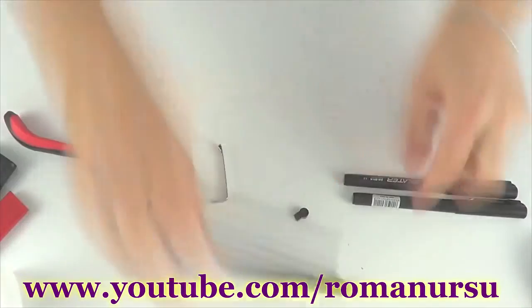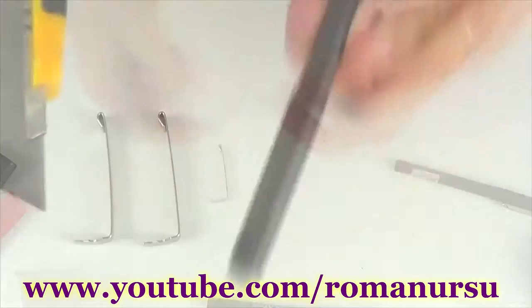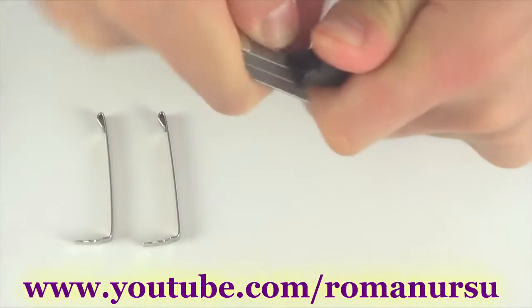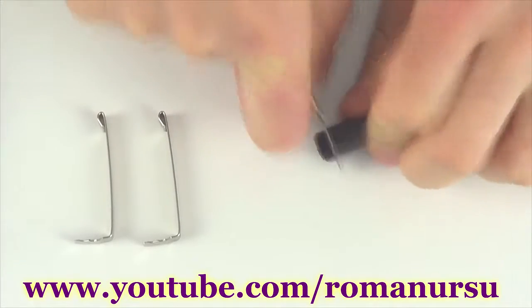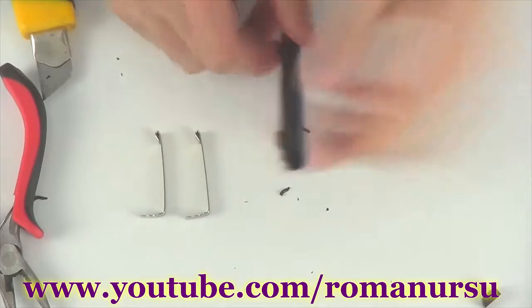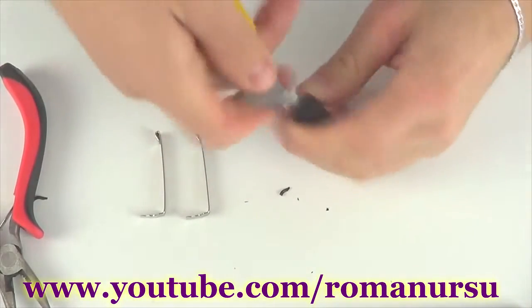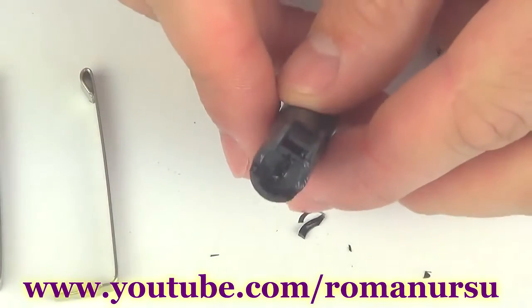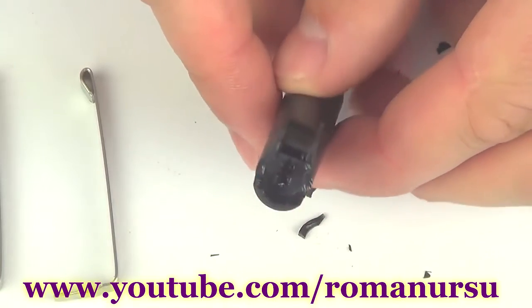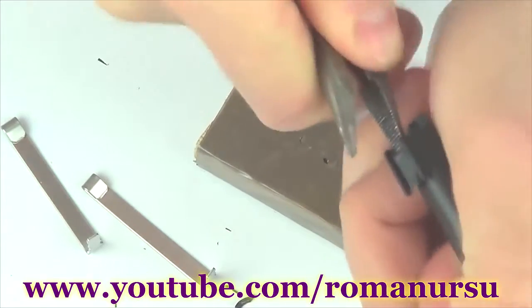First we have to unbend the metal clips and remove them with nippers. Then we make two cuts in the hood — one in the middle and the other on top. Next we cut small rectangular holes in the middle where the metal clips will be fixed later. Break off a piece of plastic from the clip holder, and now we may say that half of the work is done.